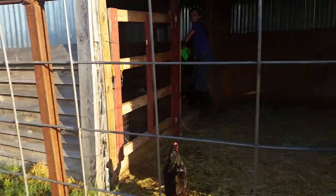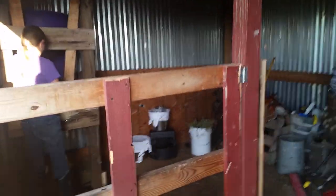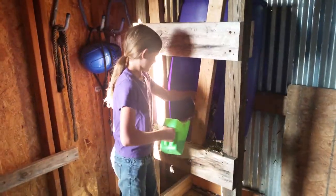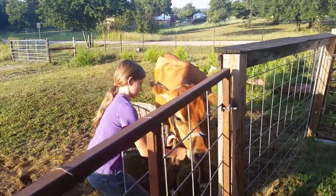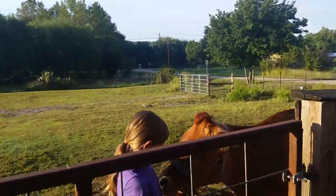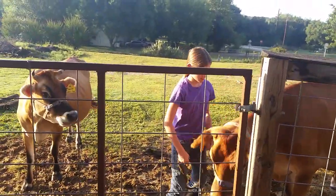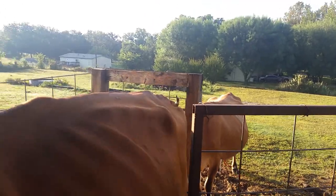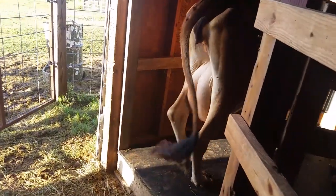Coming into the milk parlor. What are you doing, Charlize? Right now I'm mixing feed, and in a little bit we'll milk the cow. Tulip knows exactly where she's going, just diving head first.